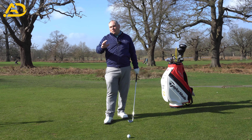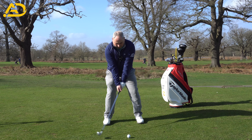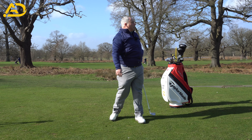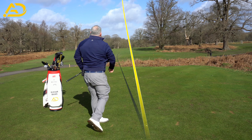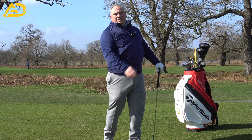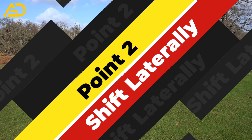Let's go ahead and hit a shot with that as the only thought and focus. And a great shot there — sweet and straight. All I thought about was turning behind the ball in that recruited turn, shoulder down and across, then committed to hit the ball. That's point number one.